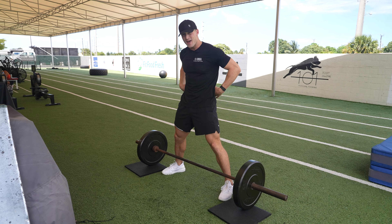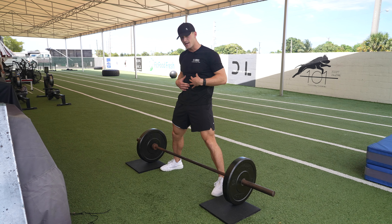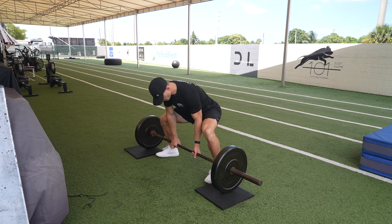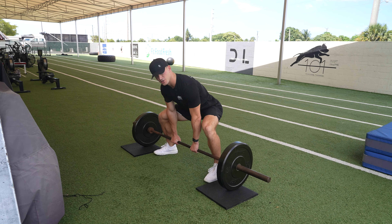We're gonna keep a flat back the entire time, core engaged. So how this looks, we're pulling right up through our shins. So you can either go grip like this or just double overhand grip.